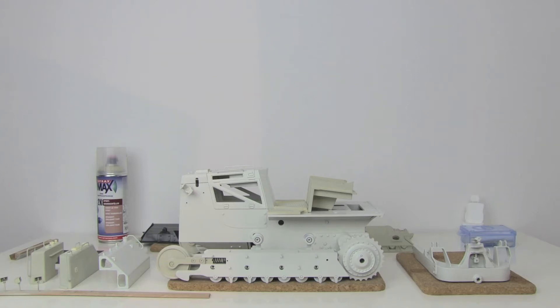Hi everybody! Today just a short update of the assembly of the Dozer, the RC Dozer, the Komatsu D65 made by constructionzone-rc.de.